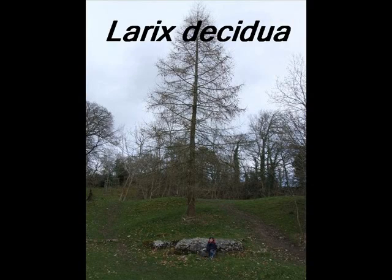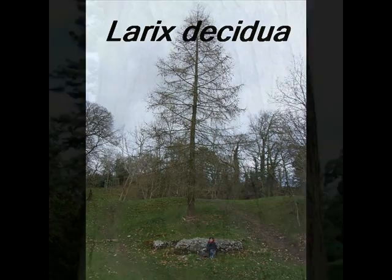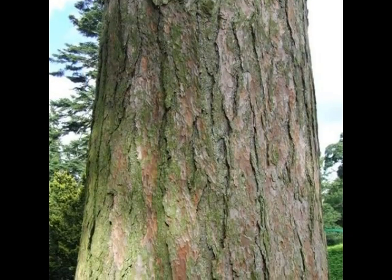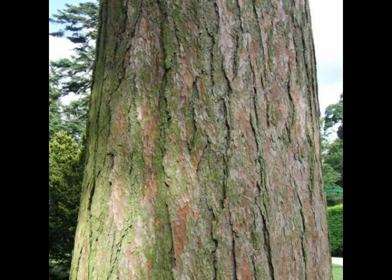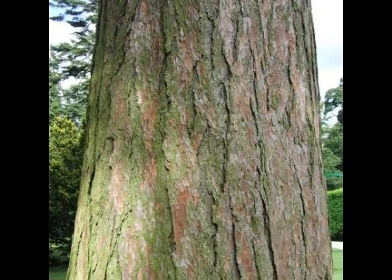To be certain that what you have in front of you is a larynx decidua, look for the following characteristics. Typically a red-brown or yellow-brown bark breaking into long, wide, vertical plates, relatively shallow fissured.